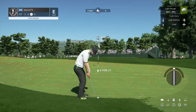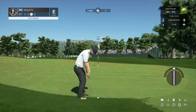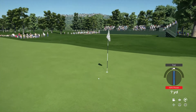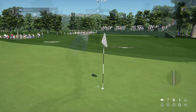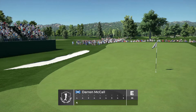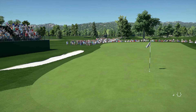Missed the green there on that one. Let's get out of this greenside rough cleanly. Almost — that's a nice chip. Well done. All right, let's give this a tap and be on our way. Just a tap-in on this one. And after that one, currently sitting at even par.